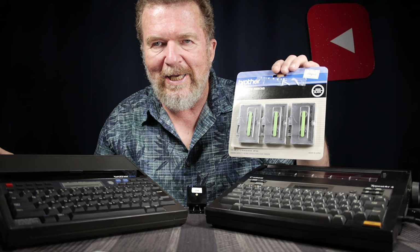Good day everybody. Welcome back to the channel. Today I'm going to talk about thermal typewriters and using these actual original ribbon cassettes. Stay tuned.